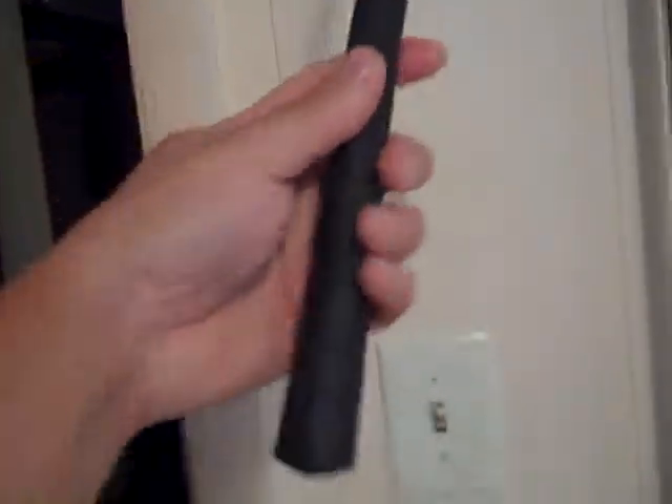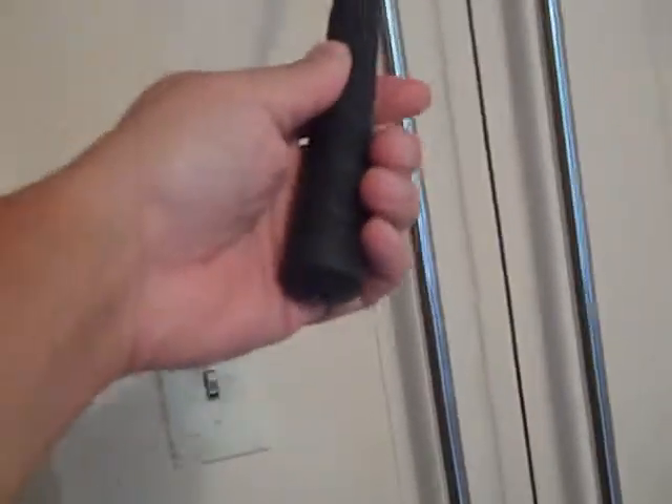One thing I don't like and need to fix is that as you use it, the grip starts slipping down. It isn't put on there like a real golf grip with tape and all that. I think I'm going to go ahead and do that, because every couple of minutes of use it drops down, and you've got to push it all back up.